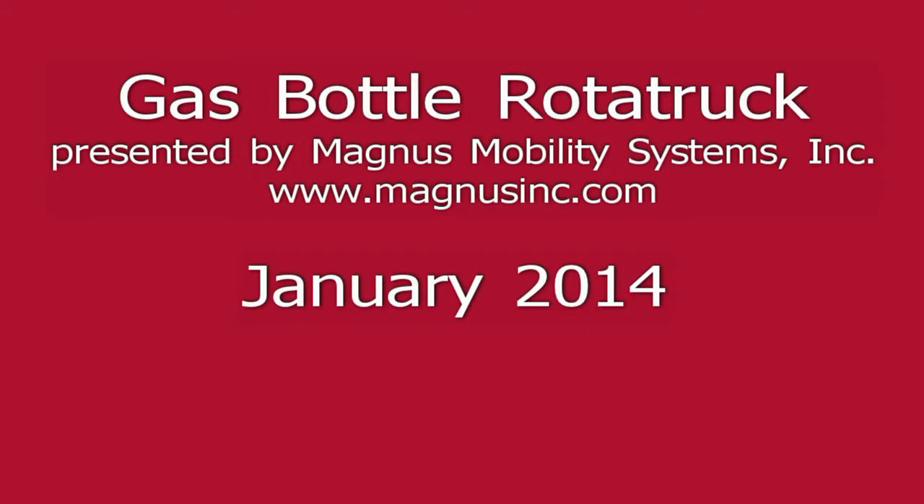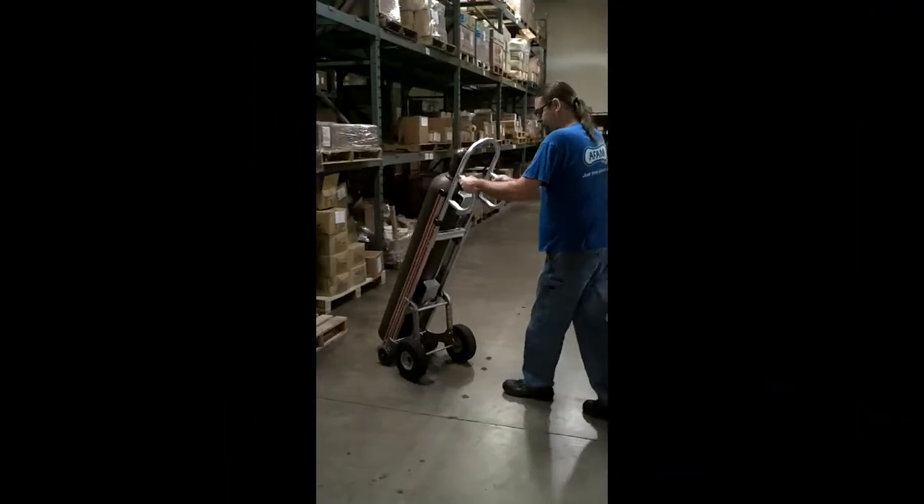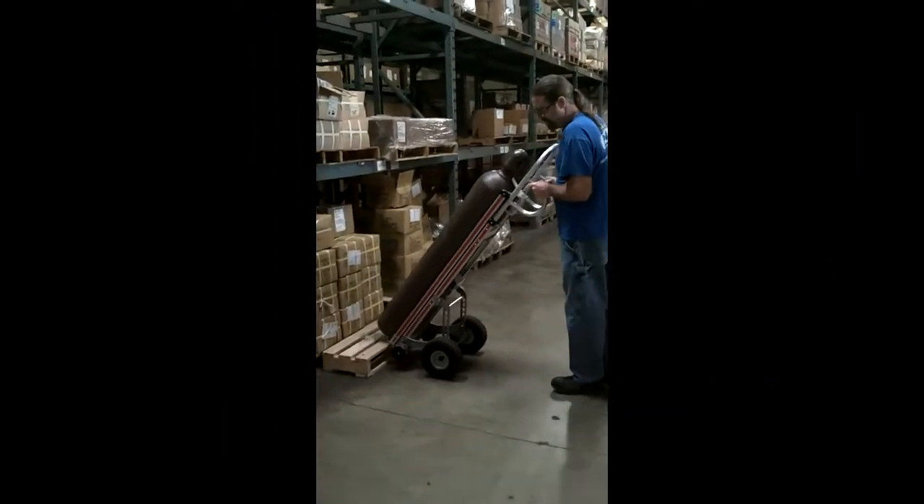Gas bottles weighing up to 200 pounds present a challenge to move and handle safely. The new gas bottle Rototruck is a great step forward, making this difficult task easier, quicker, and safer.